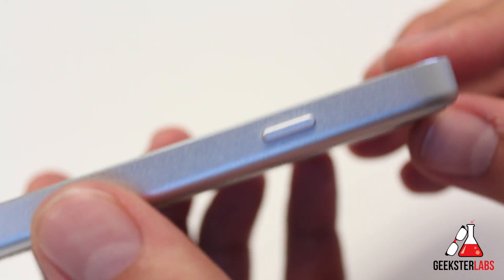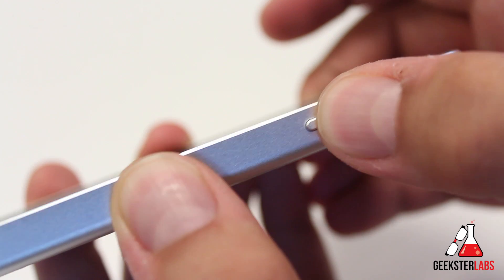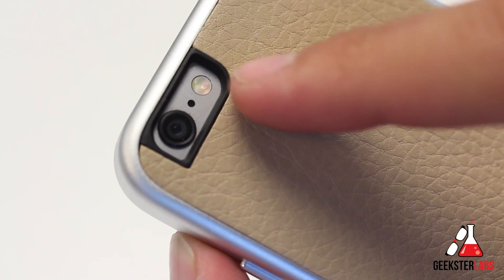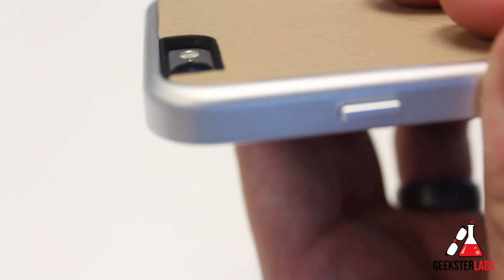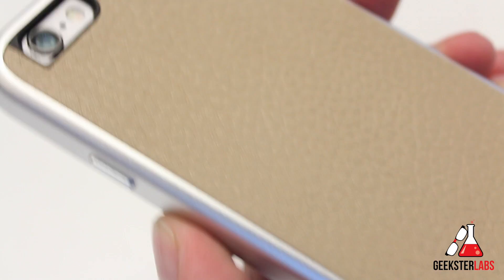On the side we have the sleep-wake button, which is also covered, but it has a nice aluminum button so you can still feel the click when you press it. On the back, we have a cutaway for the camera, the secondary microphone, and the flash. You can see the thickness of the case — it's not too thick and doesn't add too much bulk, but it will definitely protect the back if you were to drop it.